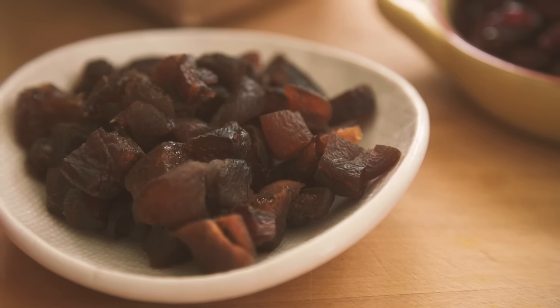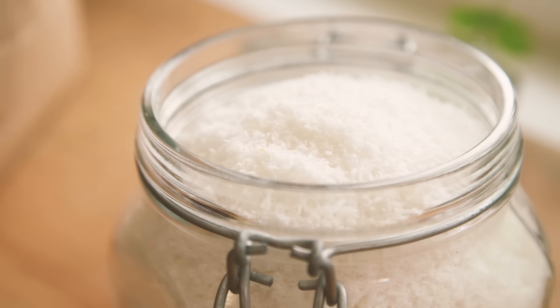These yummy muesli bars are great for lunch boxes, for kids and for adults, and they're much healthier than the bought ones. What's even better is that they're so quick and easy that the kids can make them themselves.